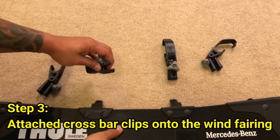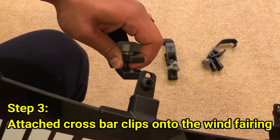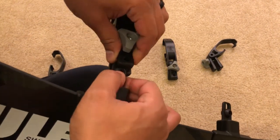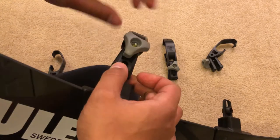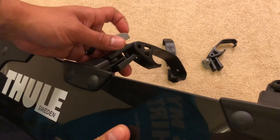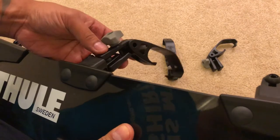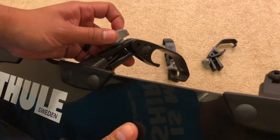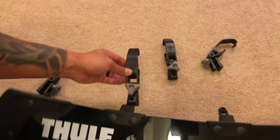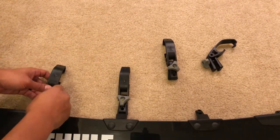Now that all four are assembled, you can go ahead and attach them to the wind fairing. To attach it, all you have to do is open them up and they'll clamp right down on these little balls that are attached to the fairing. Once they're attached, you just want to tighten the knob a little more so it holds in place. You don't want to tighten it all the way because that knob is going to help you adjust the fairing for a certain angle or height on the car.